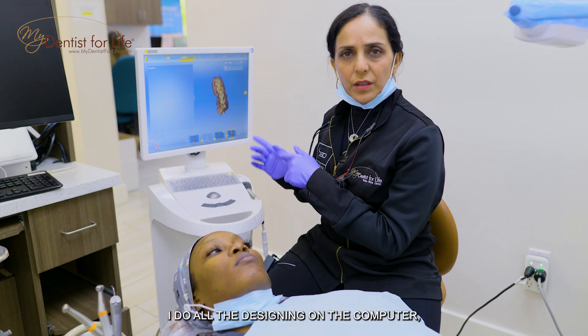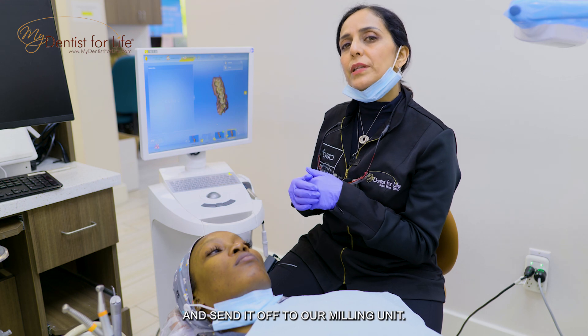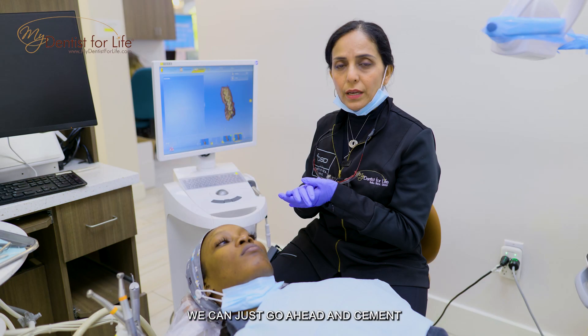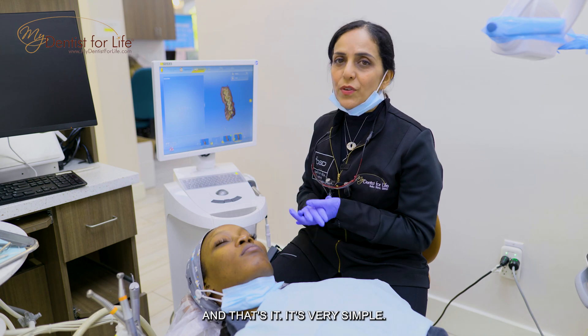I do all the designing on the computer, design the ideal crown, and send it off to our milling unit. Each crown gets milled and it takes about 10 to 15 minutes. Once it comes out, we go ahead and cement these crowns in — and that's it. It's very simple.